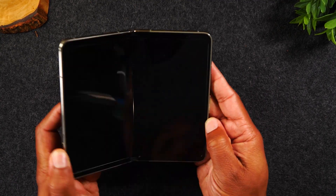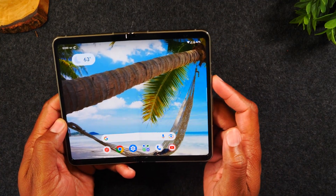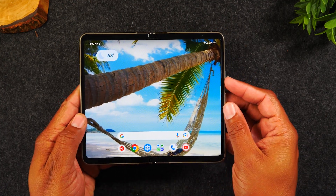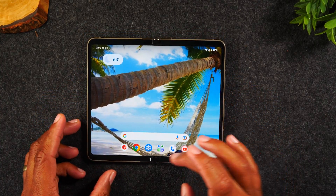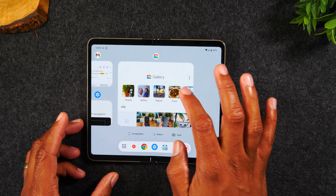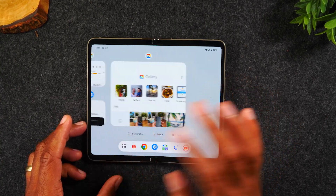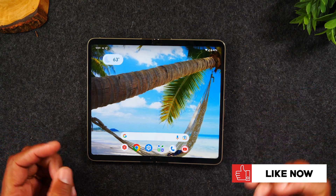If the phone is open, the button combination will still work, although it's going to be much harder to hold the phone and press those two buttons. But the same thing applies for swiping up and holding — that's going to show you your apps and allow you to select which app you want to screenshot. So those are the two options you have for screenshotting.